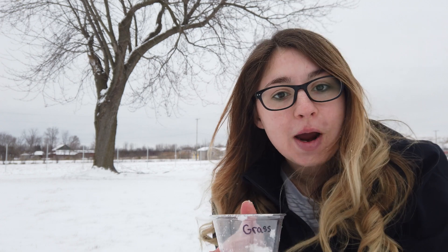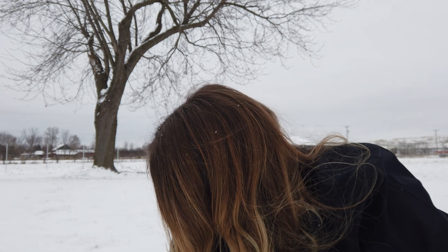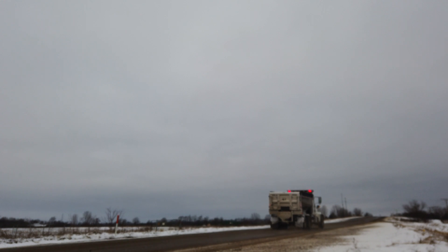Out here in my yard, the next sample I want to get is off the top of the grass. I can see the grass poking through the snow, so I'm going to fill this cup all the way to the top, careful not to pack it in this time, and then level it off with my finger so we've got the same amount of snow in each cup.